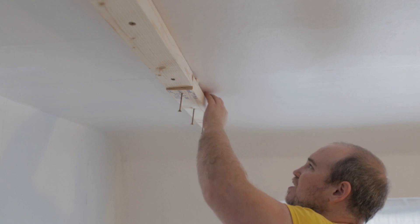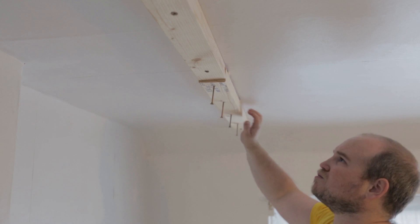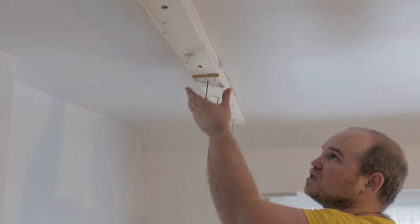That packer worked. I'm just going through now and filling all the gaps to make sure I've got an even pressure across the full length of the timber.